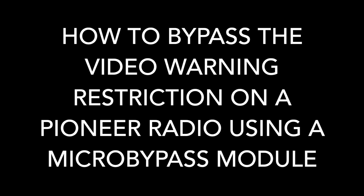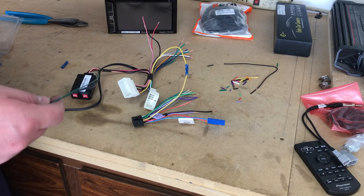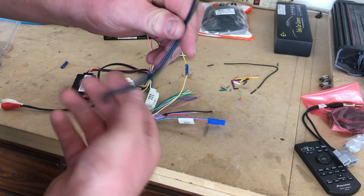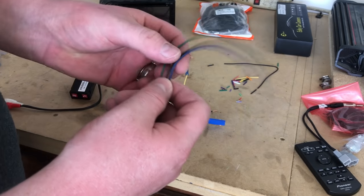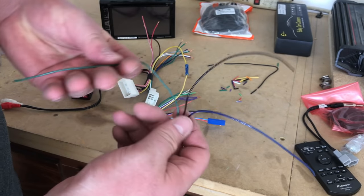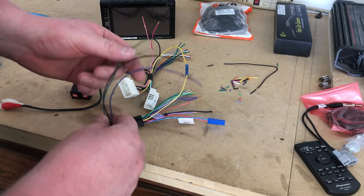Now in the event you have a Pioneer radio and you want video while in motion, these are pretty popular nowadays — these are video bypass units. The way we use these specifically on these Pioneers is you need three wires: a ground, a power wire, and the parking brake wire. These three wires are all it takes to bypass the video restriction on a Pioneer radio.